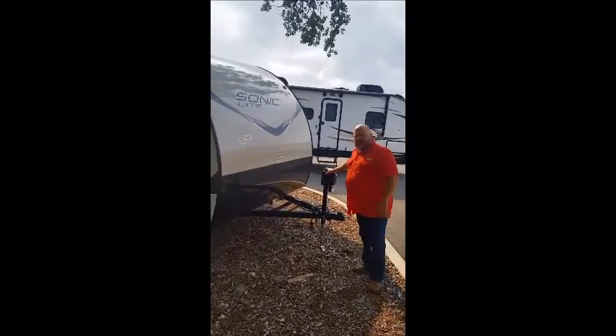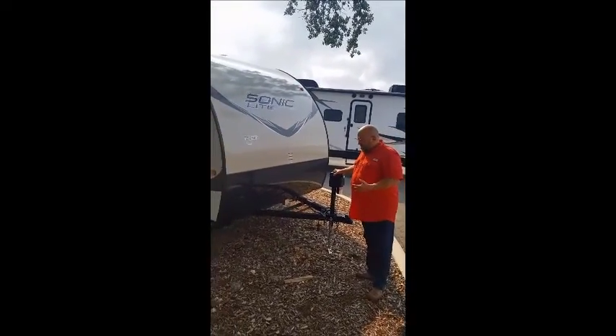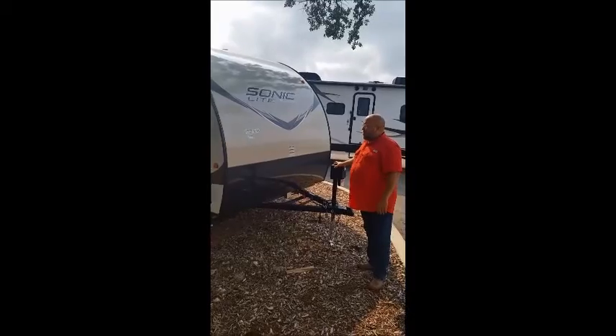It's got a 3,500 pound rated power tongue jack, so it'll get on and off of your tow vehicle very easily.